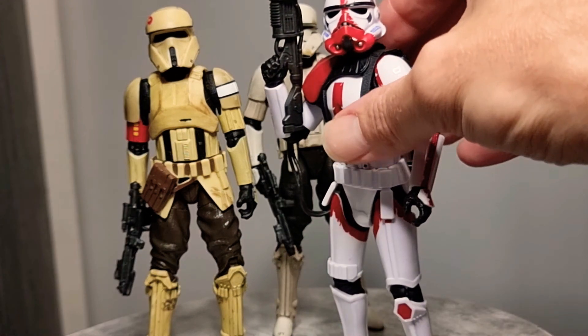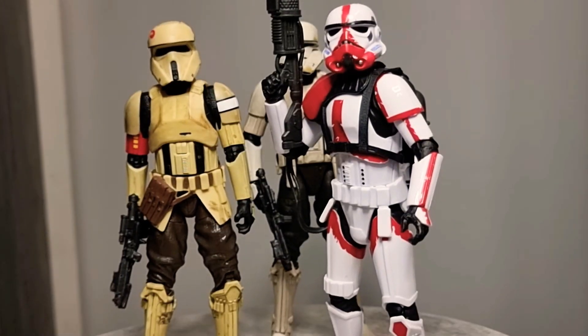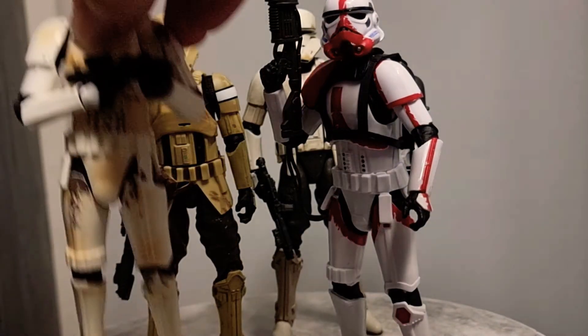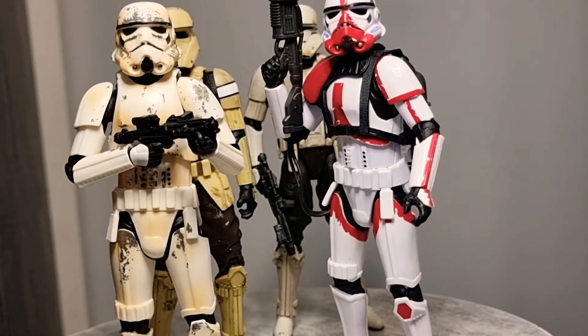This is the Incinerator Trooper from The Mandalorian — kick ass figure, really is, absolute top notch with the new molds. And there's also the Remnant Stormtrooper as well — some wicked figures with the new molds, just fantastic.